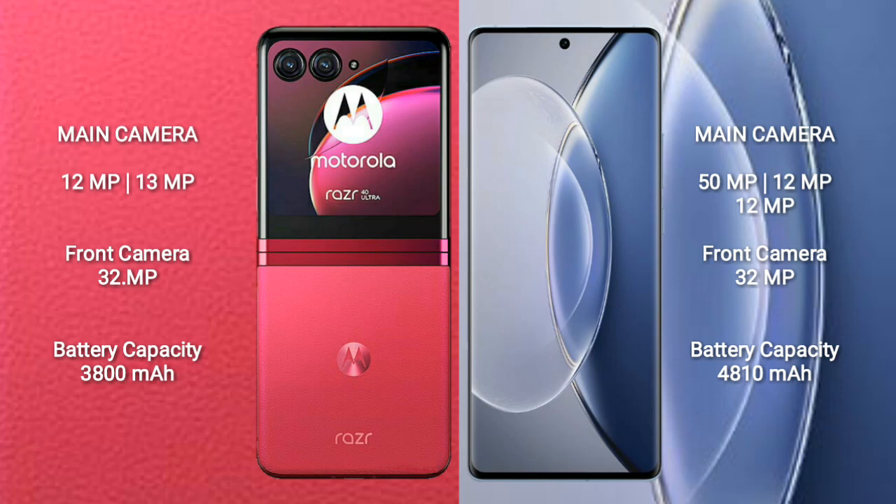Vivo X90 features a rear triple-camera setup of 50MP plus 12MP plus 12MP, and its front camera is 32MP.